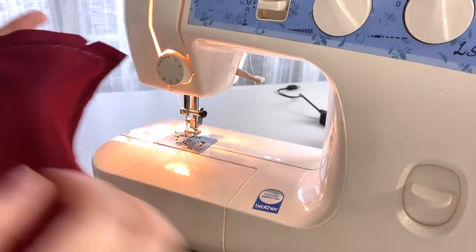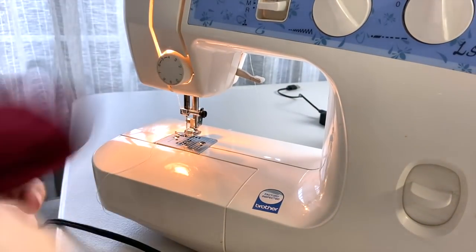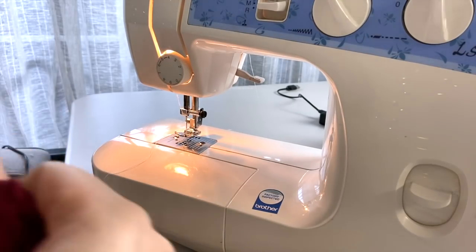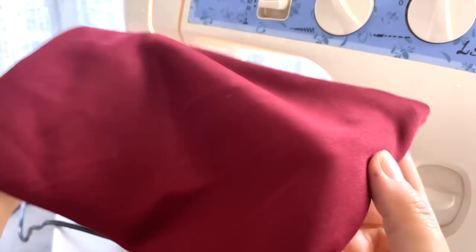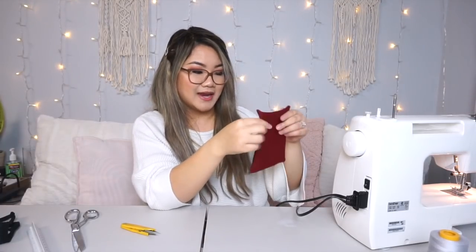Ta-da! Go ahead and open it up, just like that. So now that we have our little piece, we're going to fold the sides in a little bit. Make sure you want to have at least a little gap. Put an elastic if you have that lying around, or you can use a ribbon. I'm going to go ahead and sew on the inside so it has a little bit of a gap, big enough for you to put in your elastic or your ribbon.